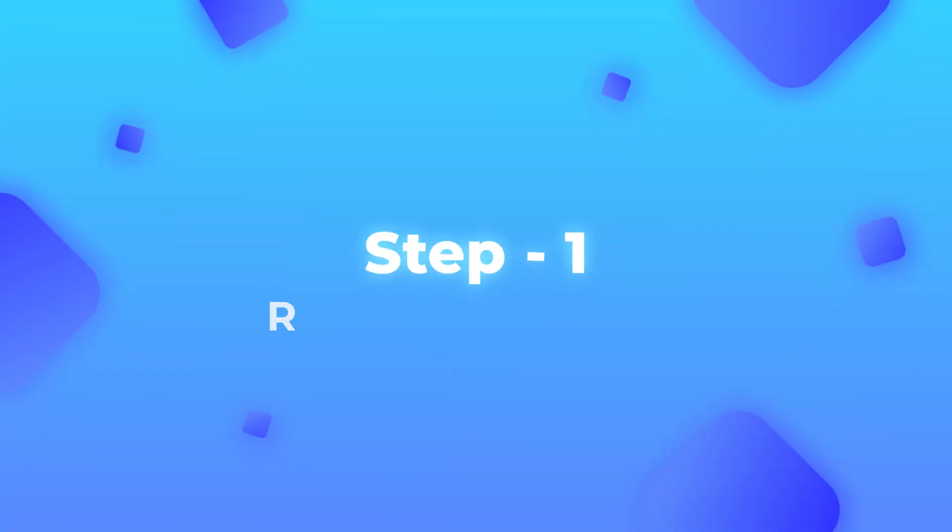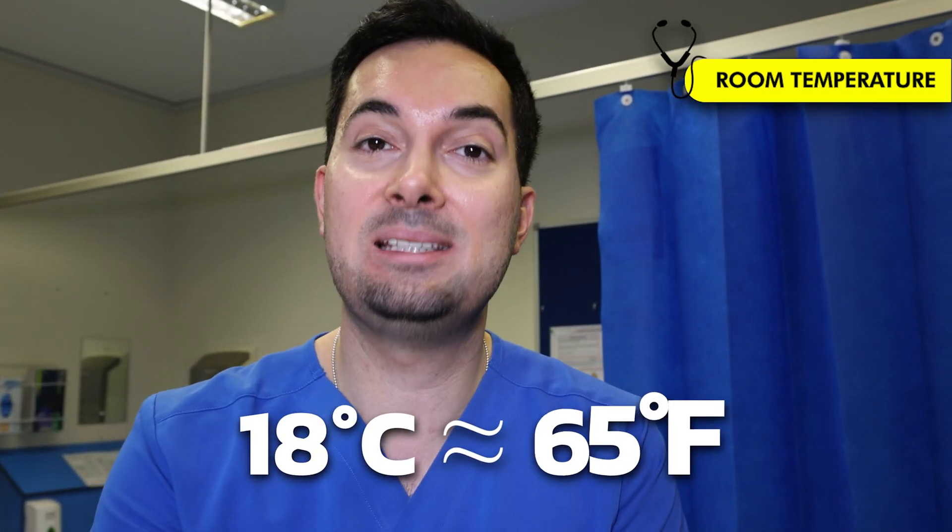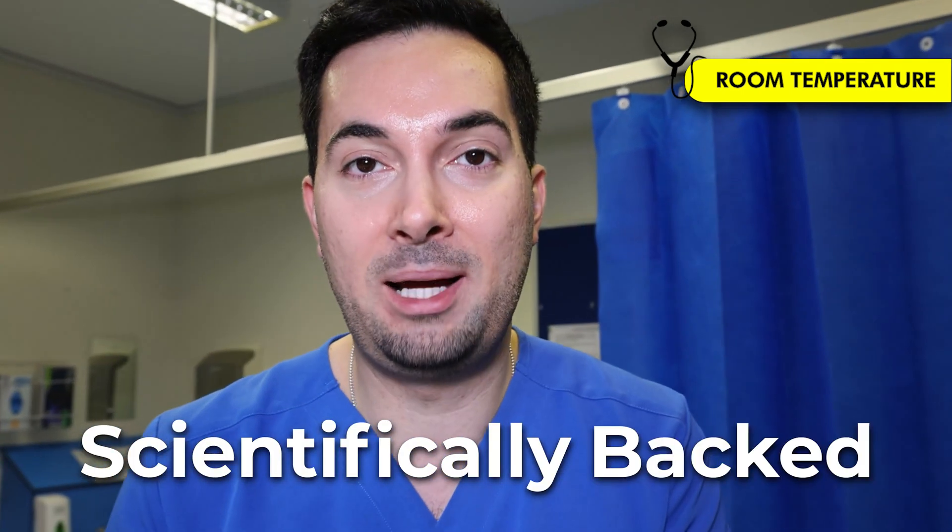Before we dive into the Abraham 25 and 5 sleep technique, there's a few steps we need to take beforehand in order for us to sleep fast. Firstly, it's room temperature. You need to ensure that your room temperature is 18 degrees Celsius, which is 65 Fahrenheit. This is the scientifically backed temperature to keep your room at because it lowers your body core, which initiates sleep. This is really important.